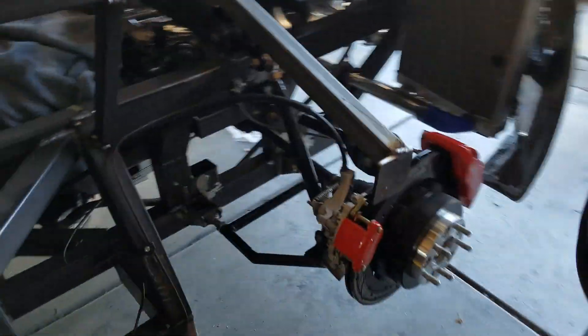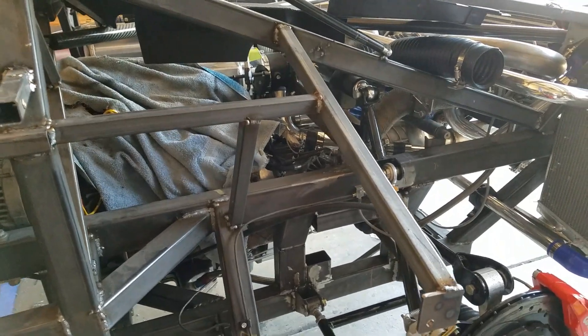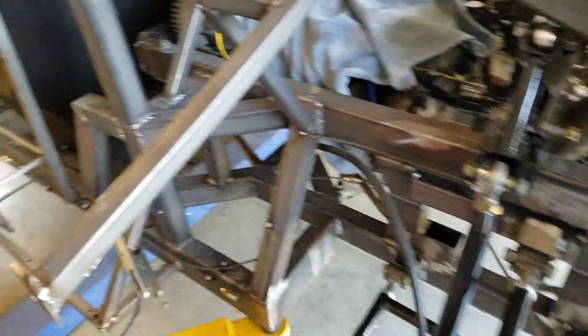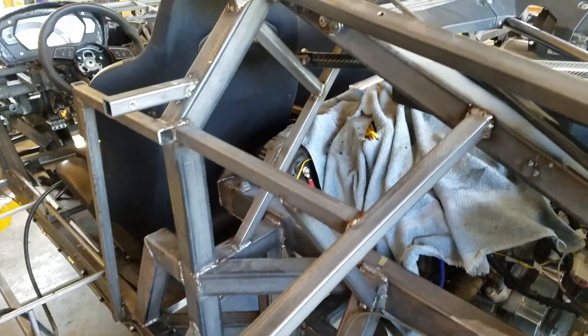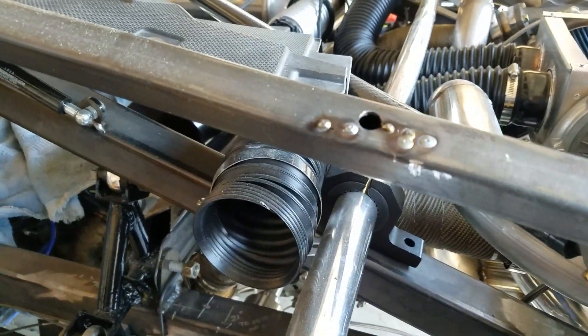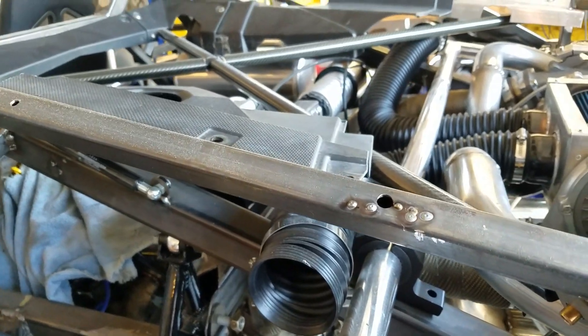I've been doing a lot of welding. I've gotten to the point where I've done some of my finished welding — you can see it here. It's not perfect, but it'll hold. I'm betting my life on it, right? We're getting all of the structural stuff done. Some of the other stuff I'm actually going to TIG weld instead of MIG weld. I'm also filling any holes I've drilled in the tubing from mocking things up — I want to fill those all up so it doesn't look like a complete piece of Swiss cheese when it's done.